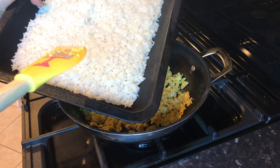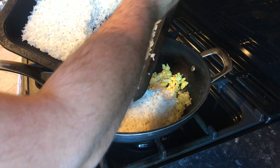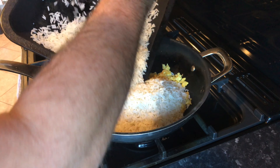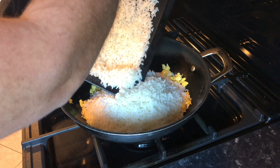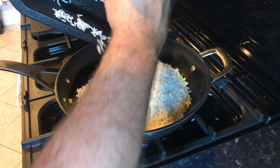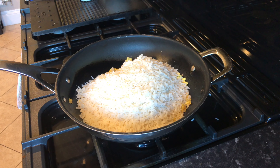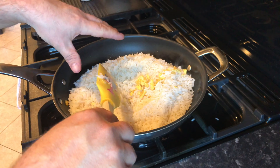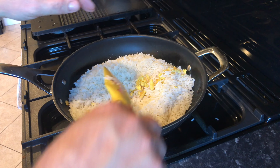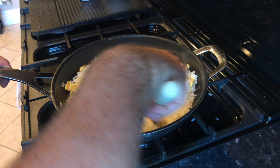This rice has been in the fridge preferably overnight without a cover on, and that can go in — it should be fairly dry now. So that can all go in and because it's cold and dry it shouldn't stick to the pan. I can't guarantee it but it shouldn't. Then just keep giving it a mix in.